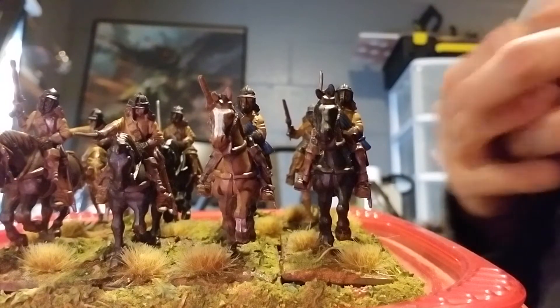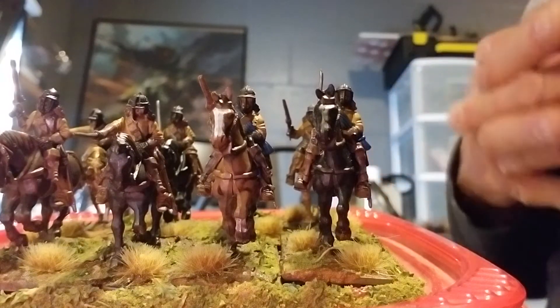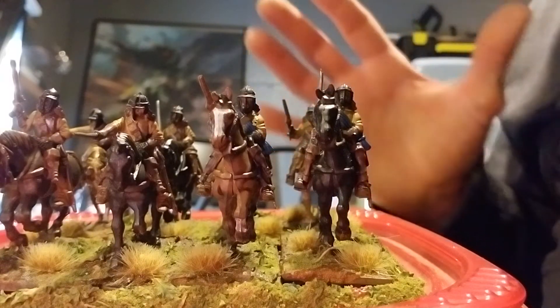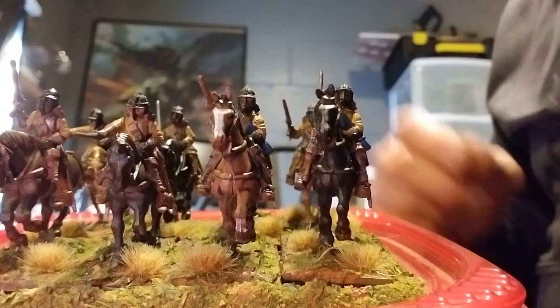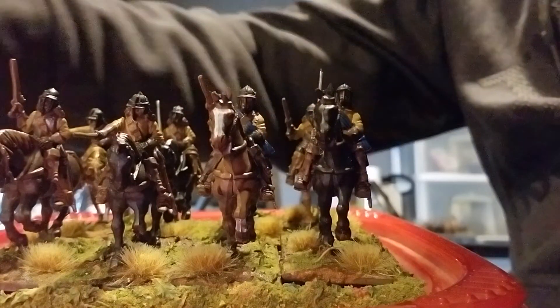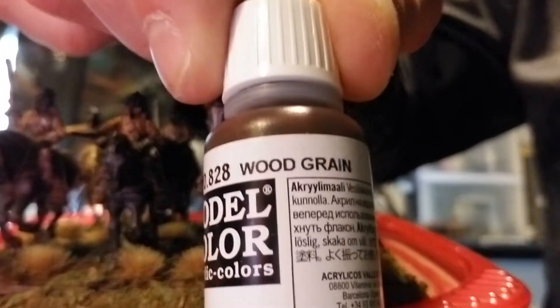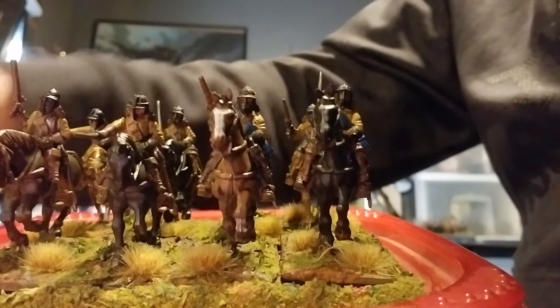So I wanted to darken that up a little bit. I tried the different colors of browns that I had and I didn't have the right ones. So I ordered from Vallejo one of their paint sets that has nothing but shades of brown in it. And in there I had this color — it's called Woodgrain. And it really did a good job.